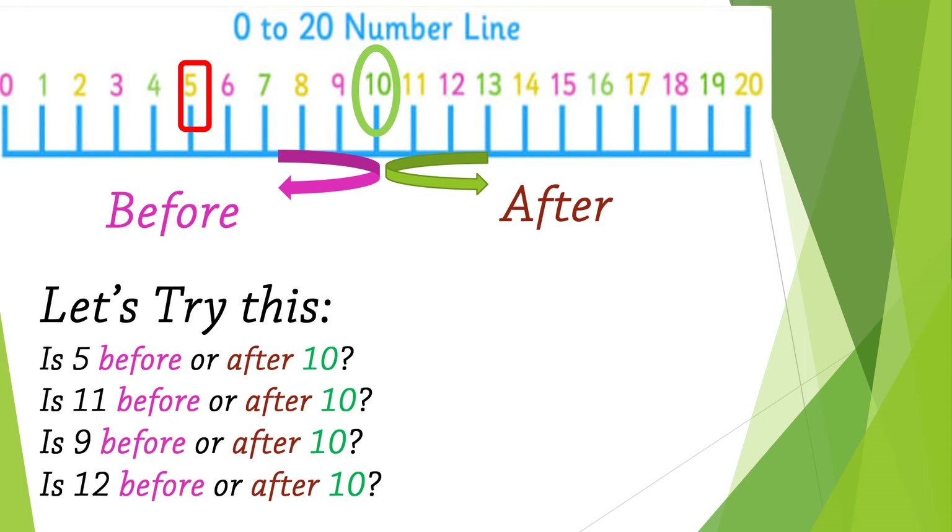Let's go to the number line and find number 10 — it's marked with the green oval shape. Now I want you to look at the number line. If we move to the right side, this indicates all the numbers that come after number 10. However, if we go to the left side, this means all the numbers are before number 10.